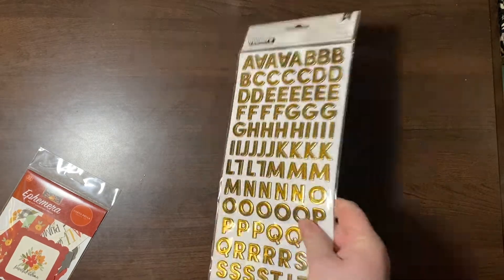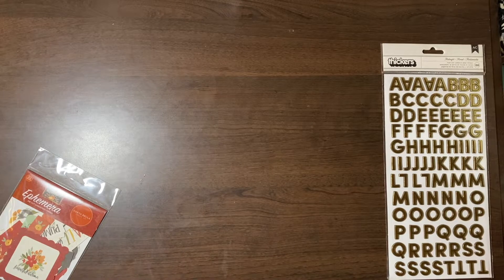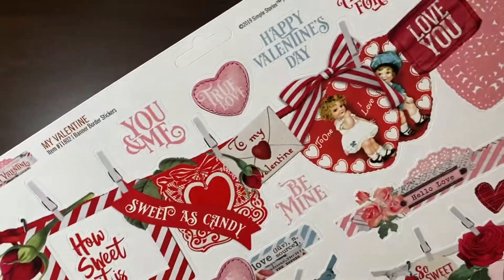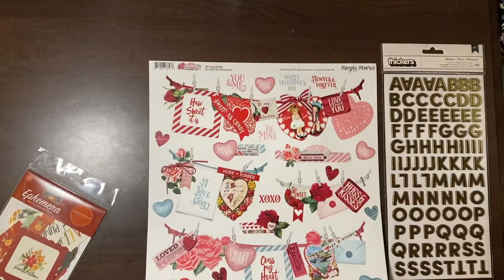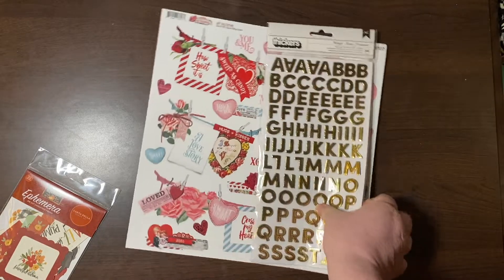I'm going to go through all the non-paper stuff first before the paper. I bought these Thickers — they are the Midnight Thickers from American Crafts and they're really cute. They are gold with a very thin stripe down the middle. And I got this sticker sheet — This is My Valentine from Simple Stories. It's very cute, very vintage, and I just liked it. I think it was really cheap.